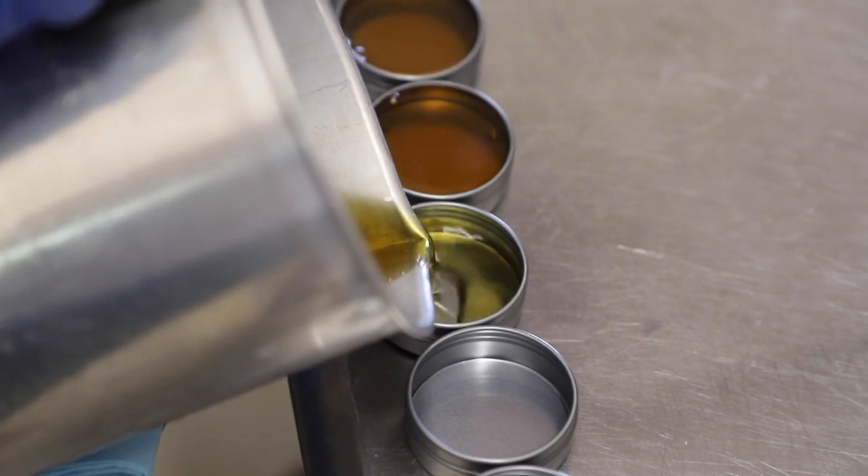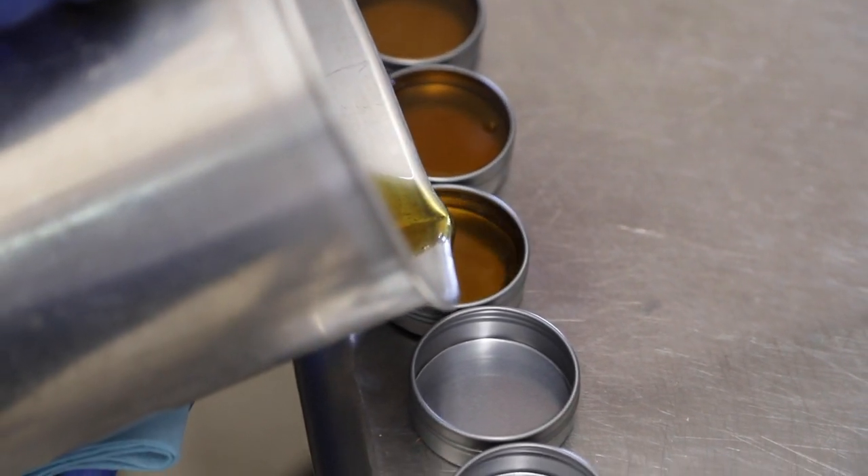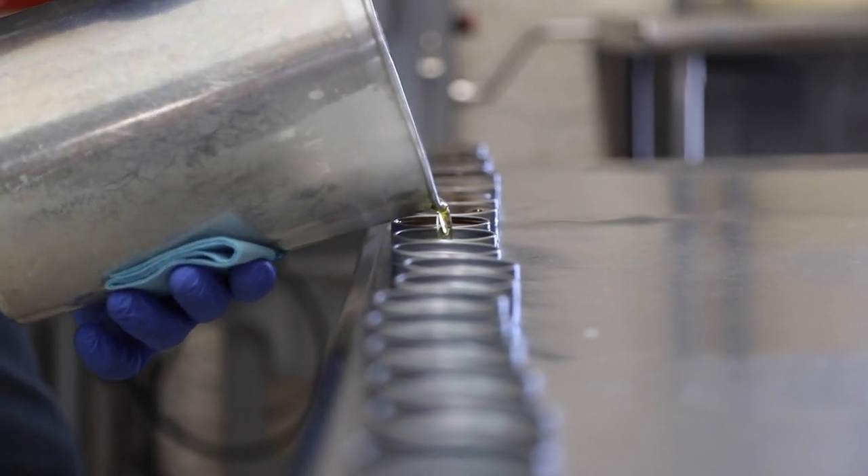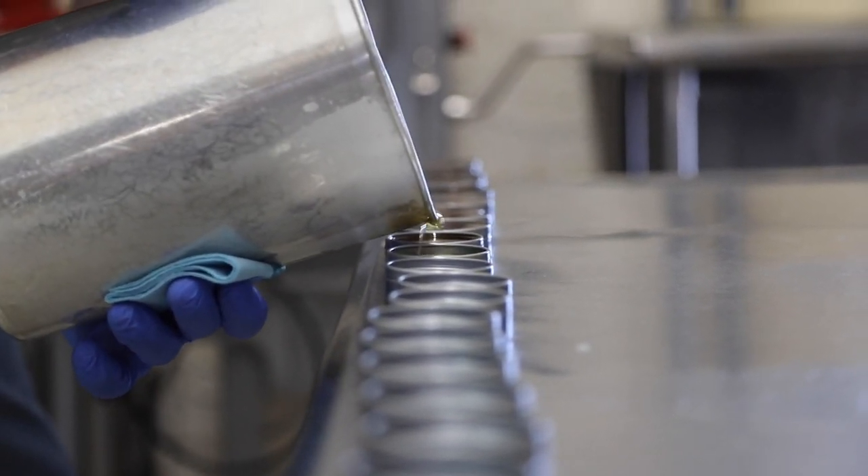After everything is melted down, we use a pitcher to fill each tin up. The tins take about 30 minutes to set, but after they are cool and hard we wipe each tin down and inspect it to make sure it's completely filled.